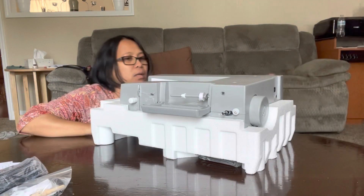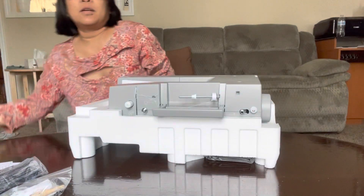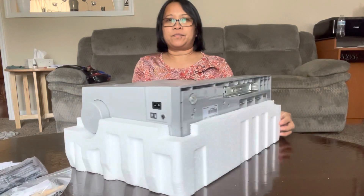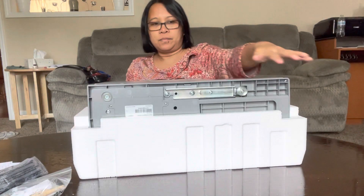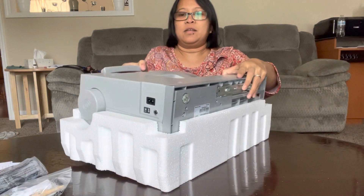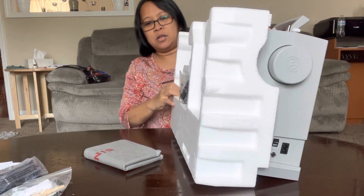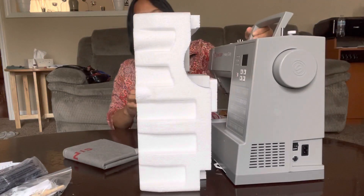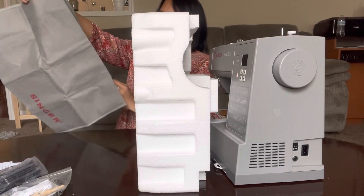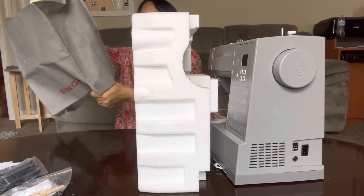I need to take this off, and then this is the look. That's it. Here's the bottom — we need to stand it and adjust it, and take this part off. And this is the bag for your machine.